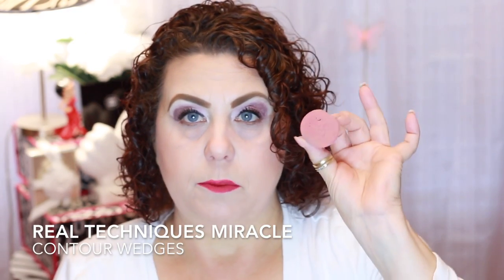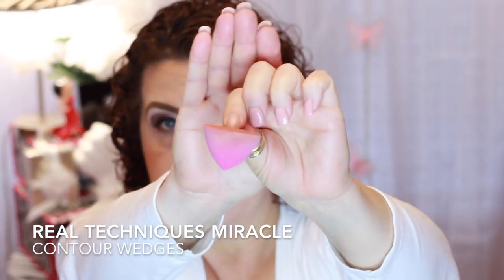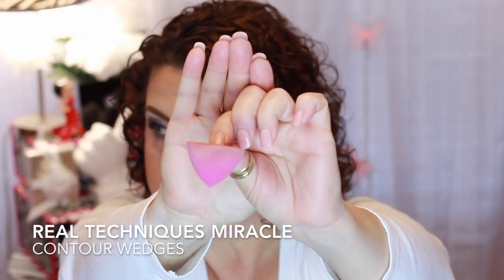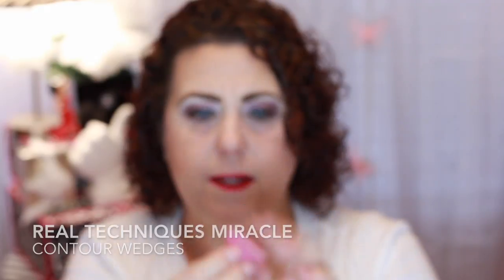I have another beauty sponge — speaking of Real Techniques, this is one of the Real Techniques ones that I like. I bought these in a pack of about six. I like to use them to tap my foundation on and smooth it out.